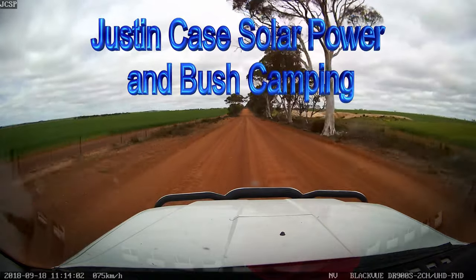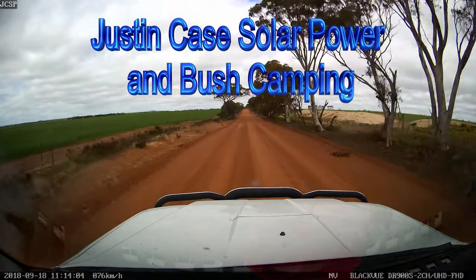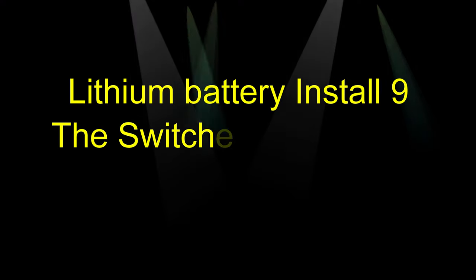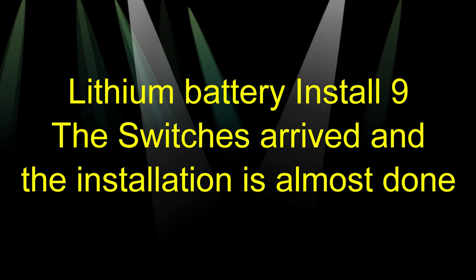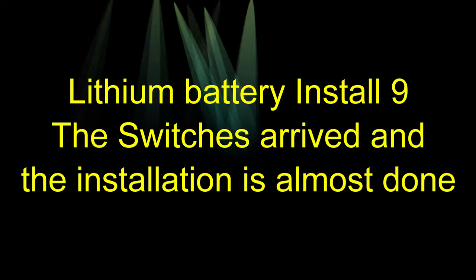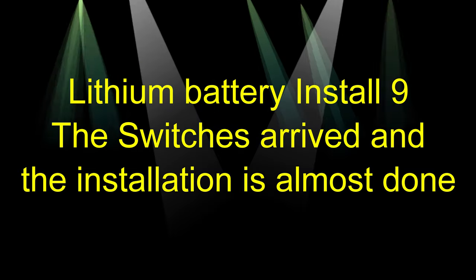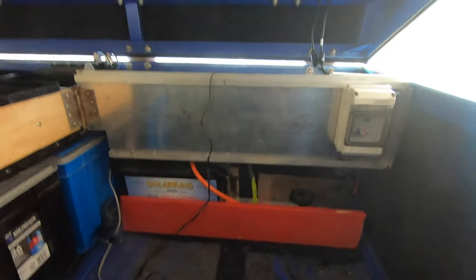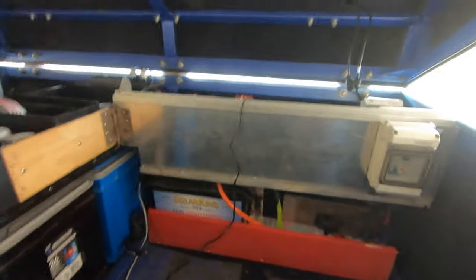Oh, what an adventure. Get lost with Google Maps. Good afternoon everybody. All my gear got here.